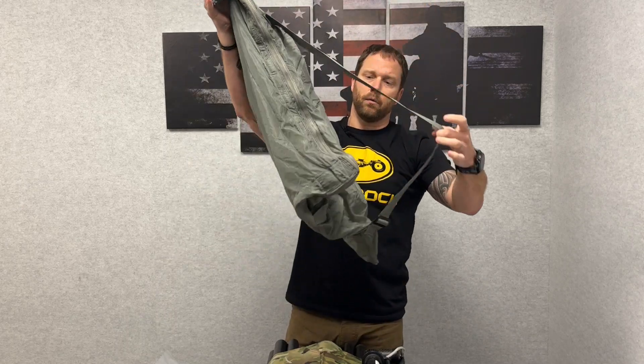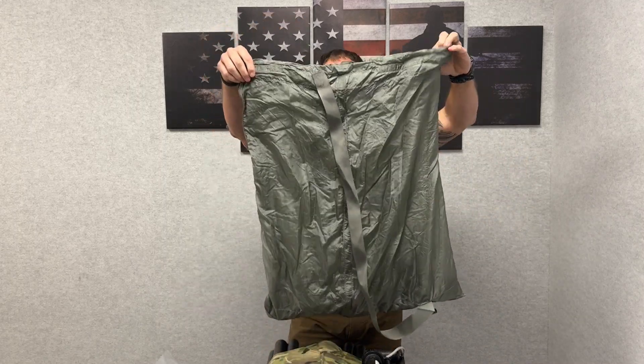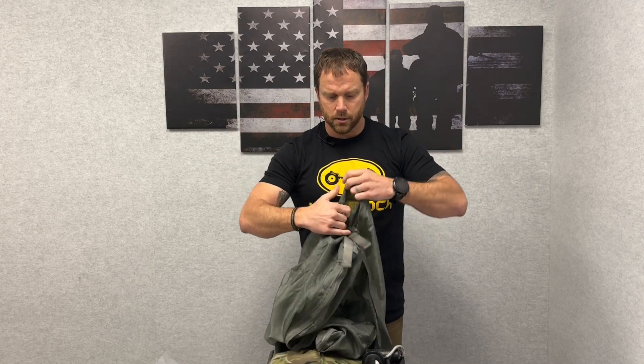It has a shoulder strap that you could throw over, and a big large mouth where you could throw computers and whatever you need into. Draw a string to tighten it and keep things secure in there.